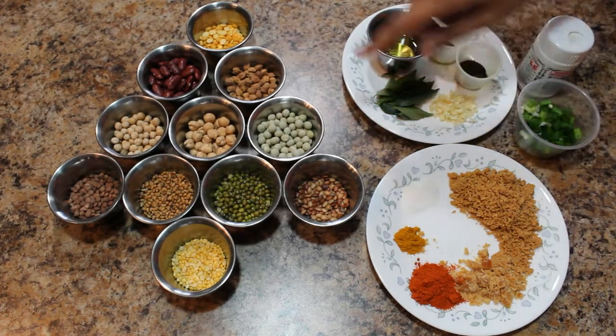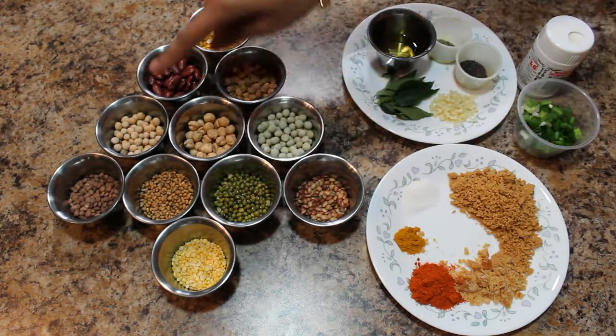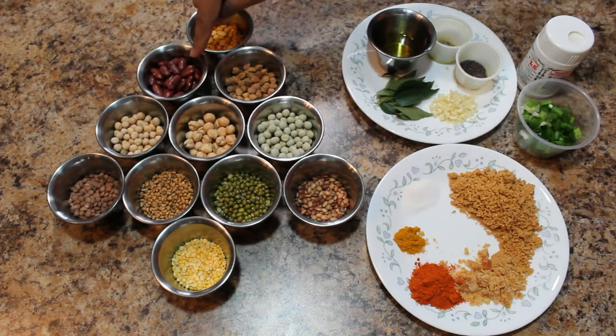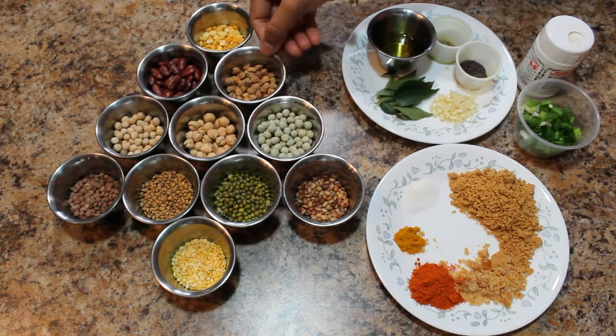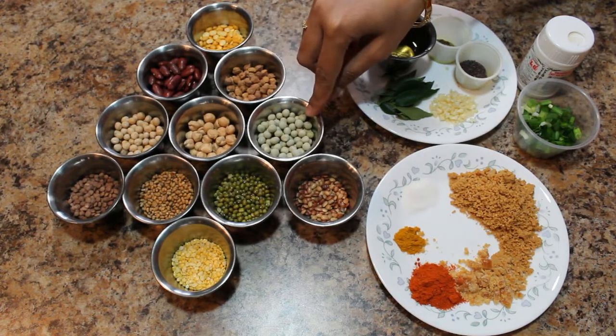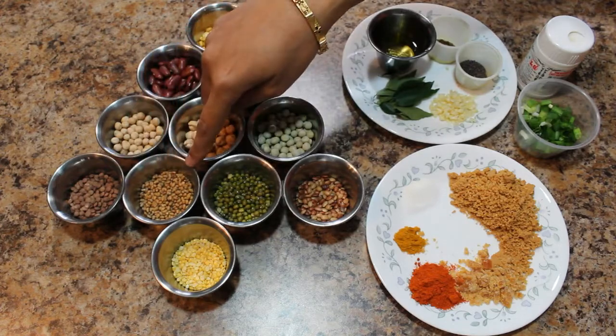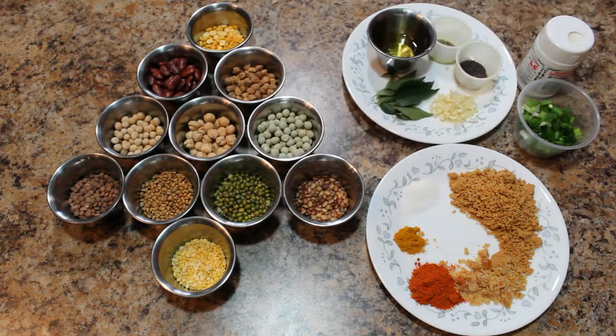Here I have taken chana dal and moong dal and some beans — kidney beans, brown chickpeas, white chickpeas, dried green and white peas, masoor dal, moth beans, green grams, and horse grams.